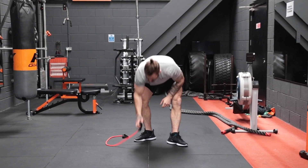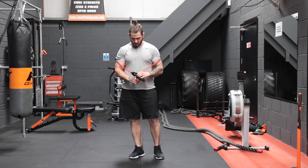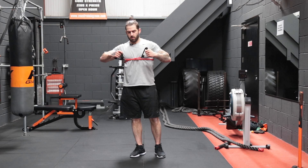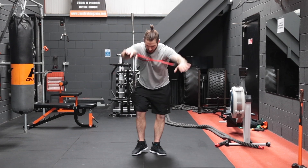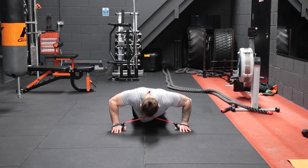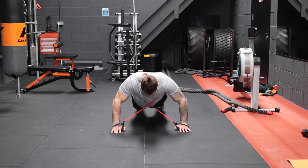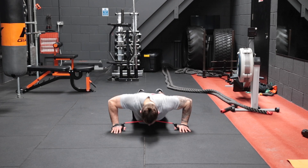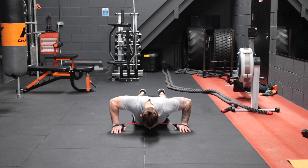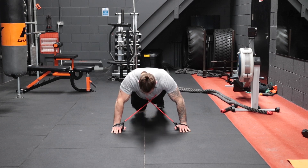That's three laps done — on to our last one. Should be feeling that work in the chest by now, I know I am. Crisscross the band just underneath the armpits, in position, and three, two, one, go — one, two, three, four, five, six, seven, eight, nine, and ten.